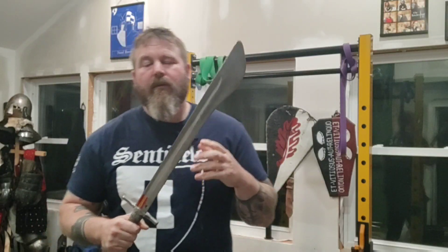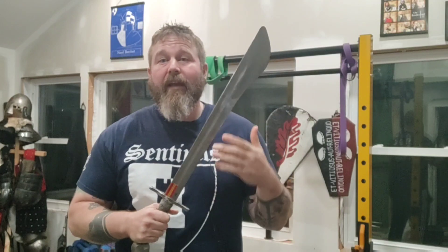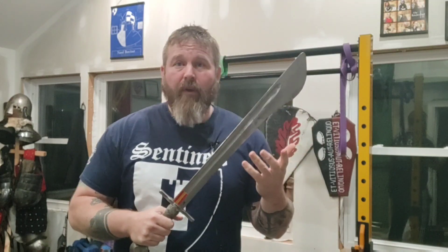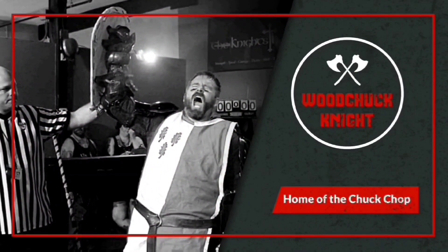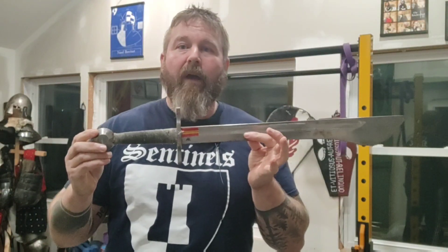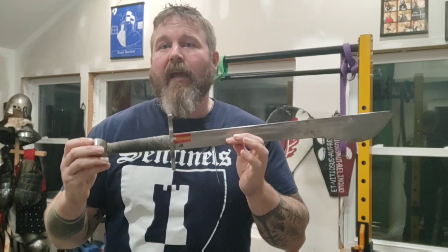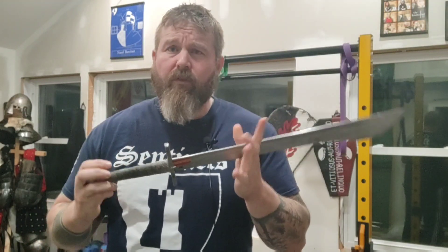In today's video, I want to talk about the fundamentals of gripping and how to hold a sword for training and fighting in bowhurt armored combat. We're going to talk about how to hold a sword for armored combat, both in training and in fighting. This will apply in pro fights, in duels, in melees — it's the overall concept of how to not wear out your arm when fighting.